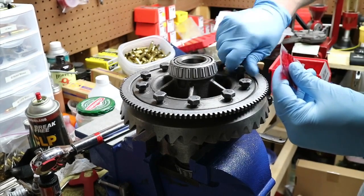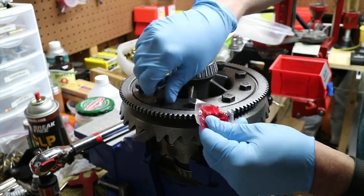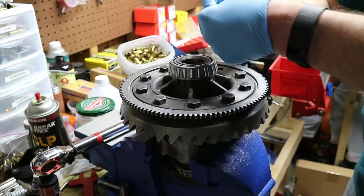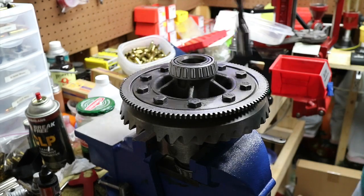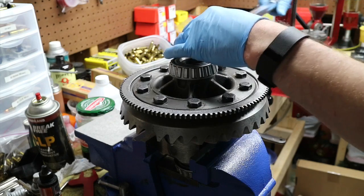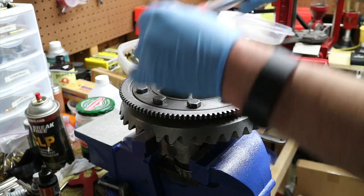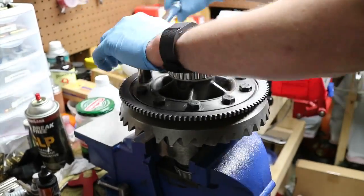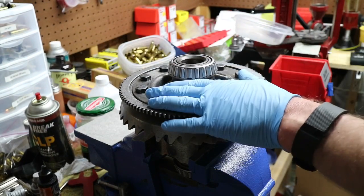Put a good amount of Loctite on there, go ahead and thread these down, and start them with the impact. We've got the torque set and double-checked to 97 foot-pounds. Okay, that's it - that's all there is to it.